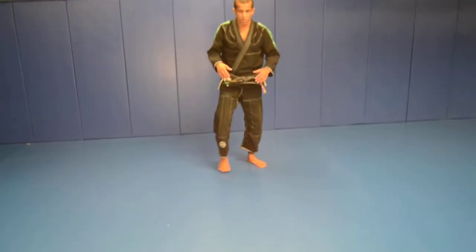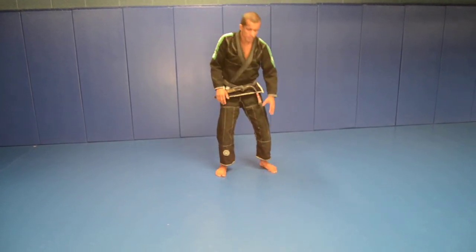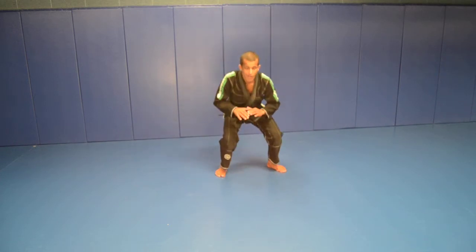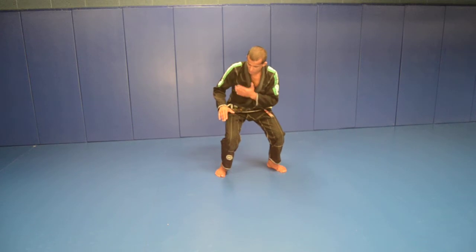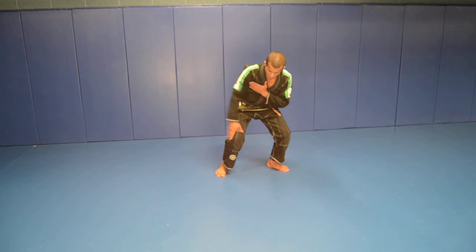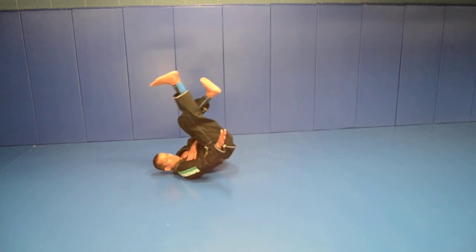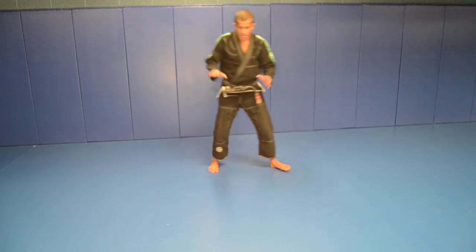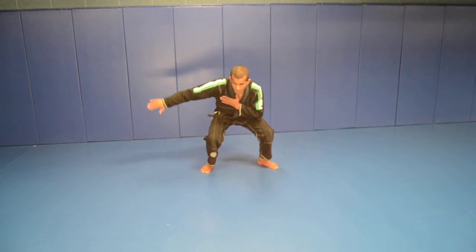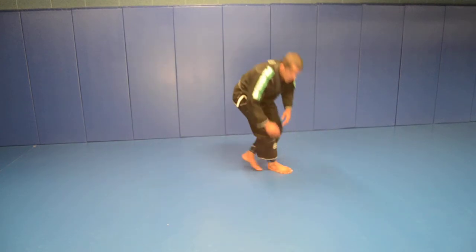I'm going to fall on my right side. I use my left leg to do the squat. Left hand on the chest, right hand ready to absorb the fall. Now I pass my right leg to my left side as I fall — I pendulum my body to absorb the impact. Squat, sit up.